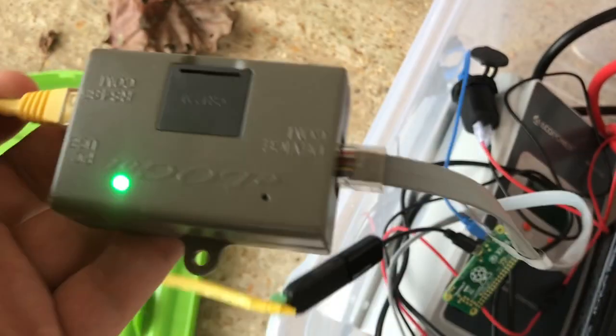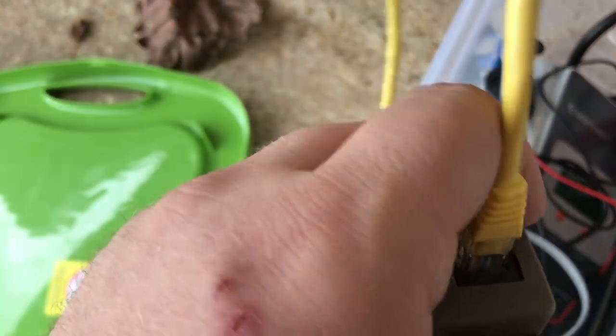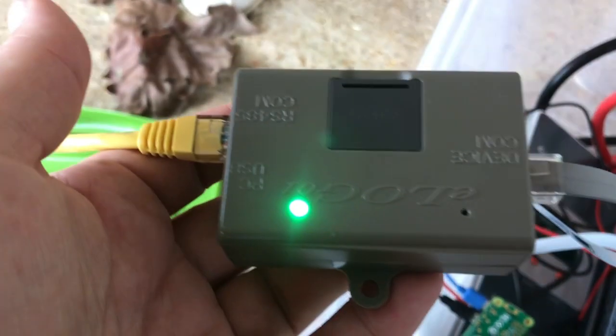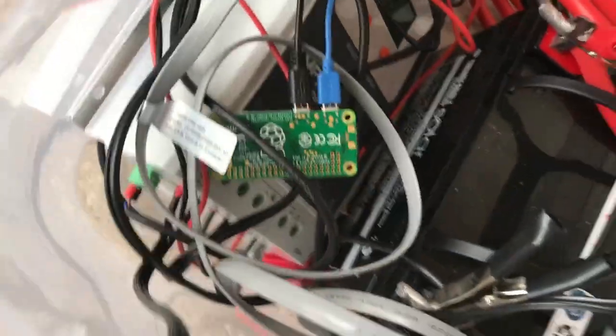The nice thing about the e-log is that you can run devices on the other side of it — it doesn't block anything off. So I was still connecting up the data monitors to this before, and now I also connect the Raspberry Pi while still using the e-log device. So that's pretty cool. I'm just going to put that in and go inside and show you what I see.